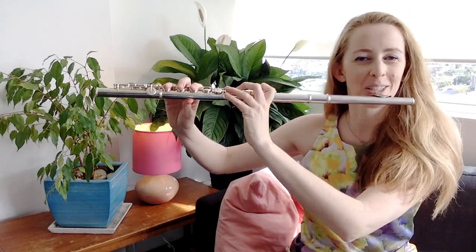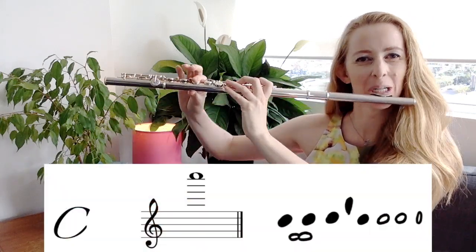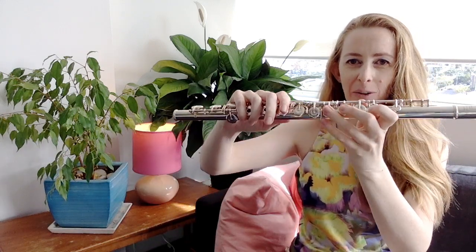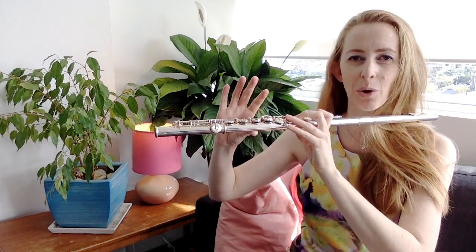If you look in most fingering charts, or if you look up online the highest note of the flute, normally they will show you that it's a C. The fingering is on the screen for you now. The way I explain this to my students: put your entire left hand on including your little finger, but take your thumb off, and then on your right hand the only thing down is your F finger.